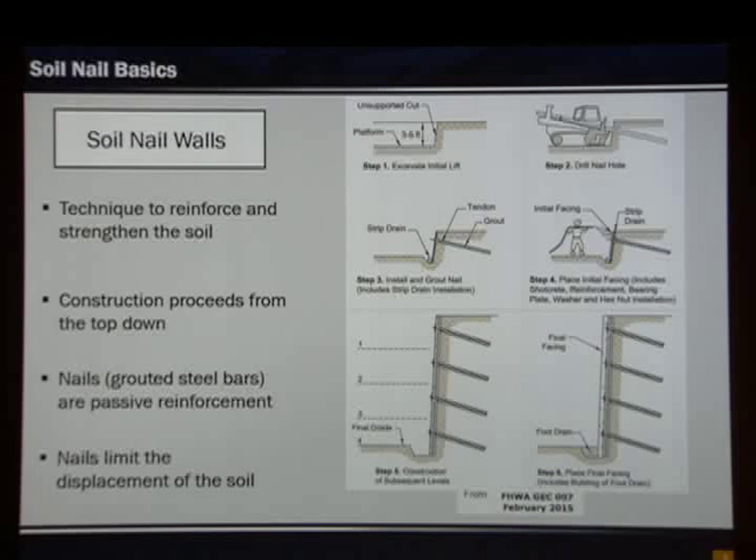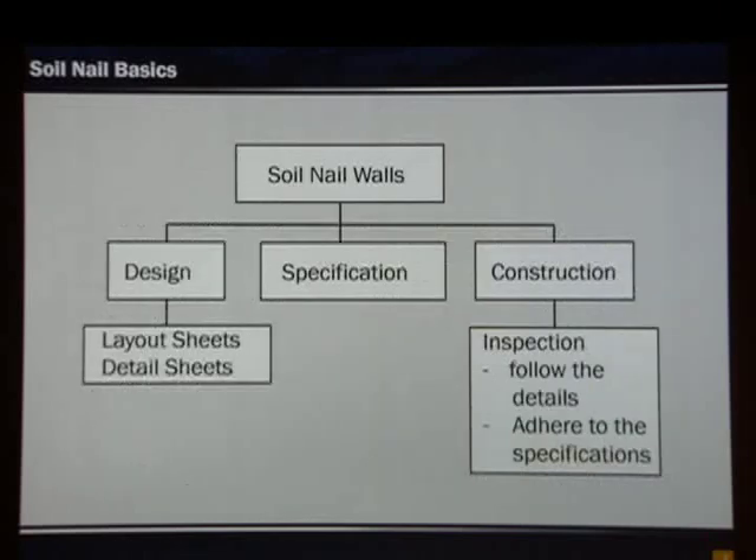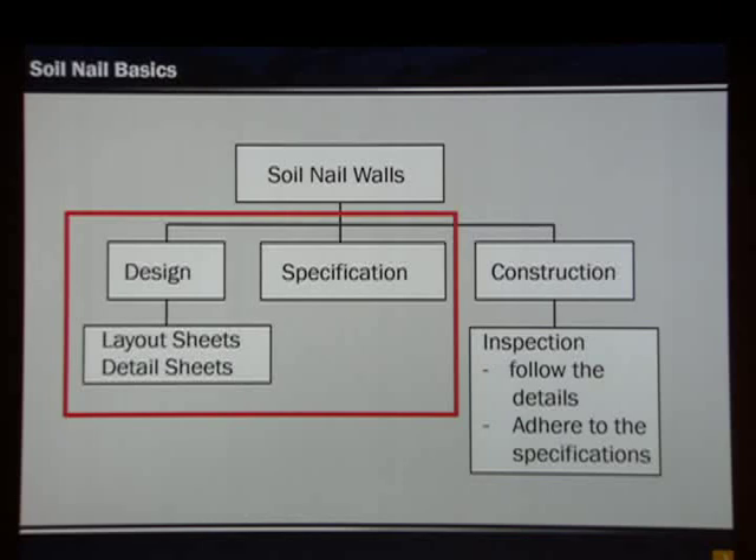These are most commonly seen in Texas on U-turn projects. In order to obtain a good soil nail wall, various aspects need to be considered: design, detail sheets, the specification, and construction. Due to time constraints, we're going to focus on design and detail sheets and touch upon the new specification that came out.